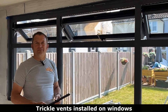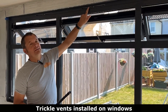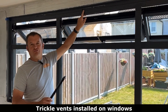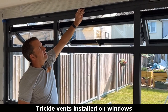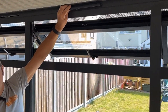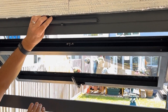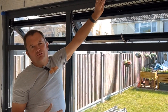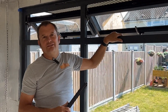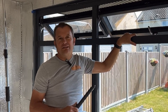So what's that you've got in your hand there, Christian? On these windows we have a hole here - this is called a trickle vent. We put that on there and it allows air to come in; you can block it off or you can open it up. It just allows air to come in. Most windows need to have these these days to qualify for an A-rated window.